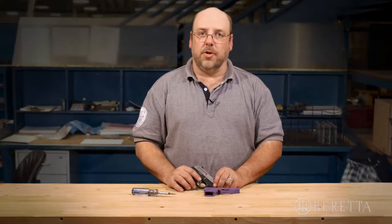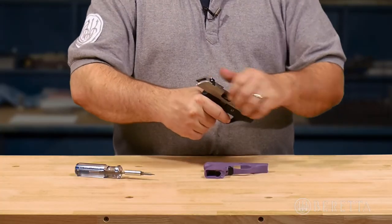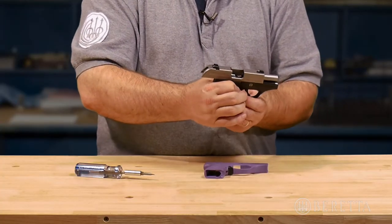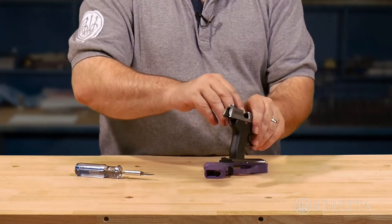The first step is to ensure that your firearm is safe and clear, by locking the slide to the rear, removing the magazine, and ensuring that there is nothing in the chamber.